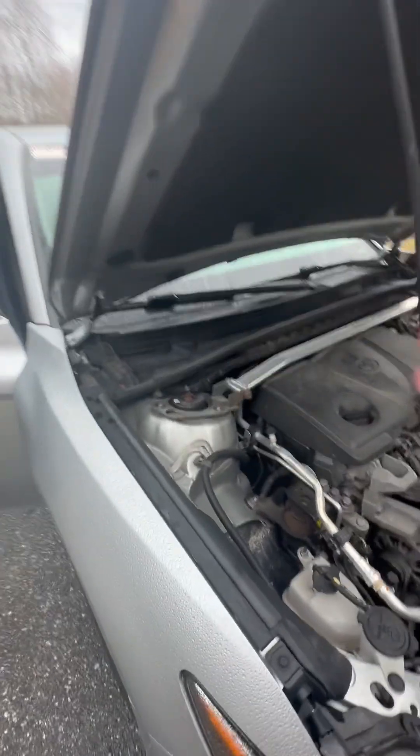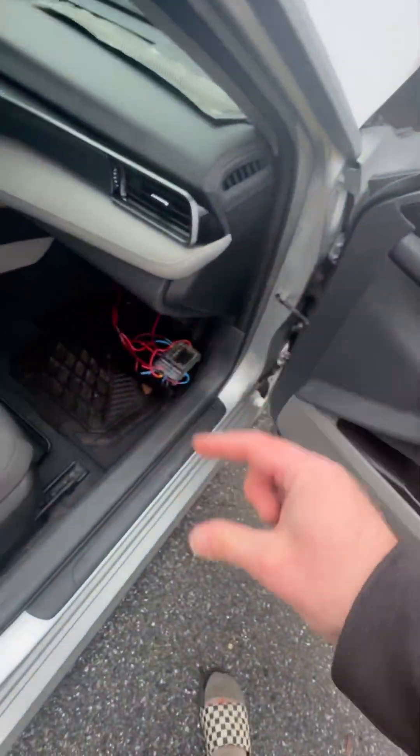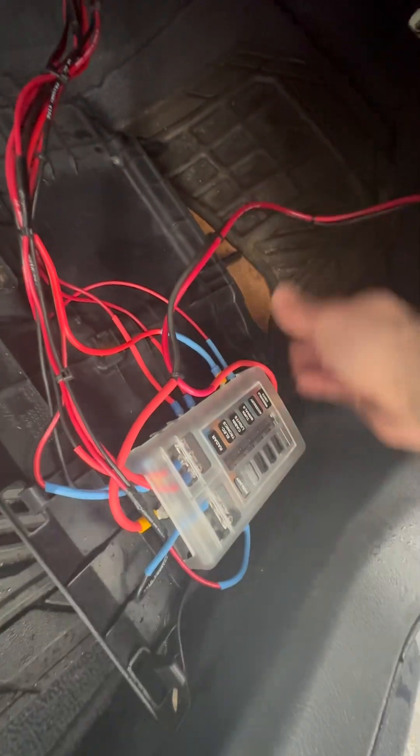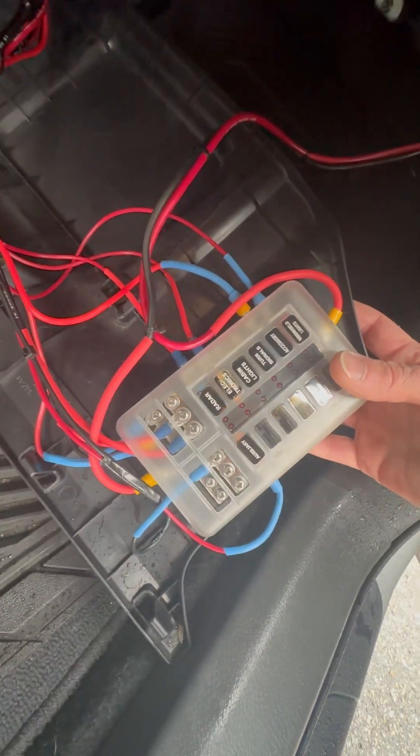It's pretty simple. You just run your positive and your negative — poke a hole through that gasket with like a pipe. Run a pipe through it or a clothes hanger, anything with a small diameter. Run your power and your negative, and then you've got your fuse block.